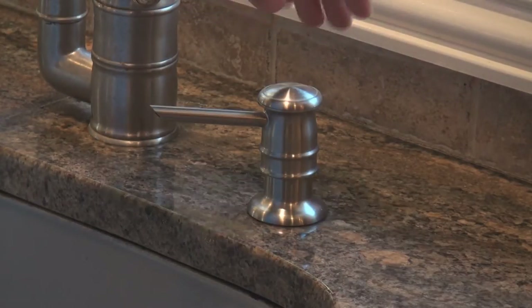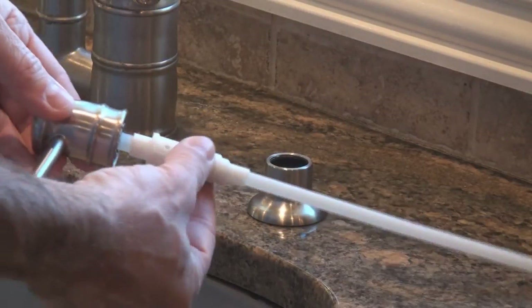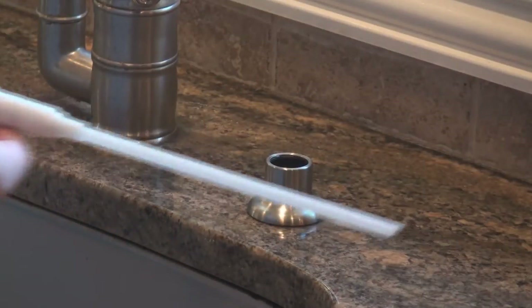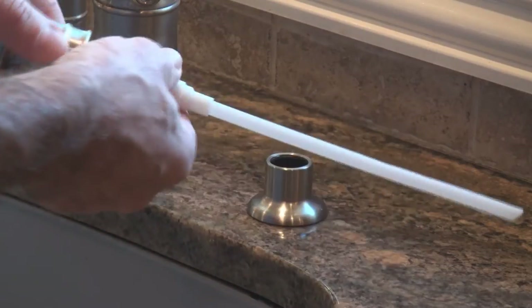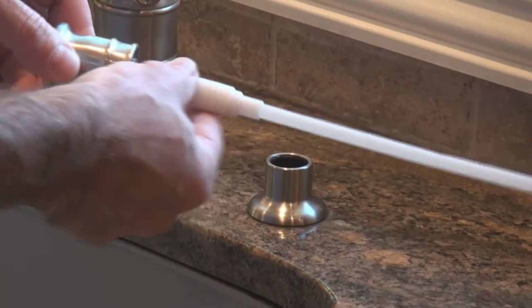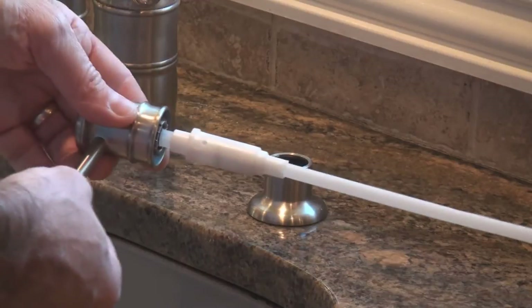Then you're gonna remove your pump. You can see you have the pump head, the body of the pump, and this extension stem. The first thing you're really gonna wanna do is rinse these under water, clean them off, and clean all the soap residue off all these parts. Make sure there's no soap on it, then dry it really well — no water — because that's gonna make the installation much more durable.